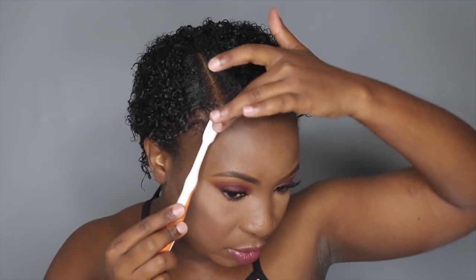Now because my hair is a little bit long, I'm just taking it a little bit behind my ears — just taking the ends behind my ears to kind of have a nice shape. And I'm taking my Eco Styler gel and a toothbrush, and I'm just going to lay down my edges.